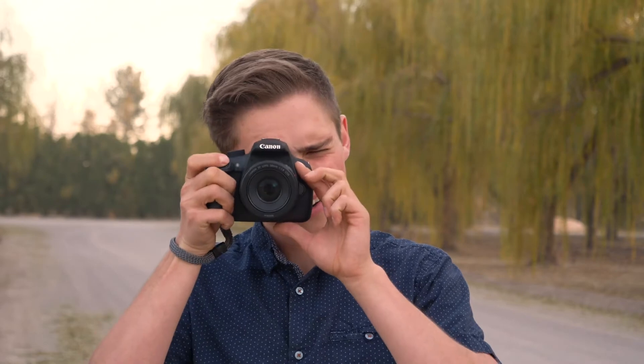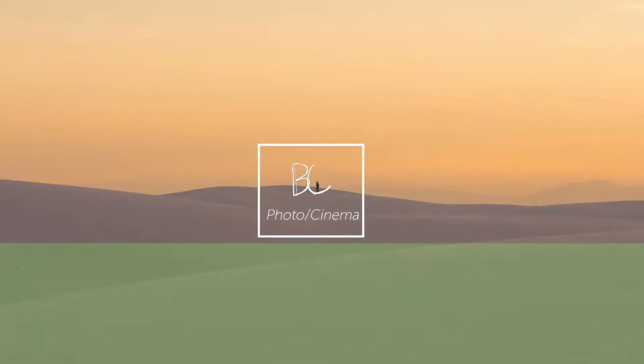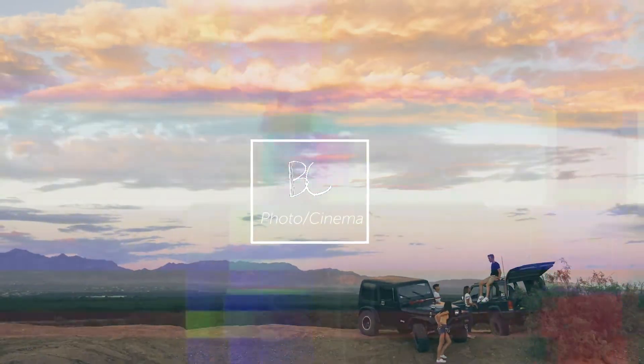What's up Bulldogs, I'm Ben Curry and today I'm going to give you a photography tip on how to shoot video in the dark. I'll be going over some unique lighting situations you can use while shooting in the dark or when you run out of light on a shoot.